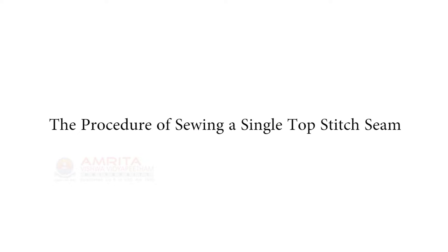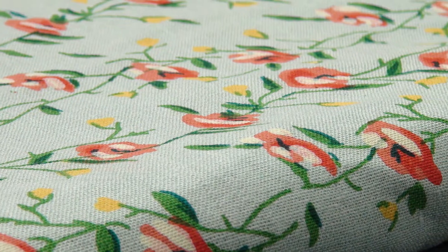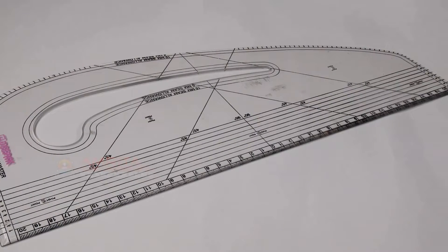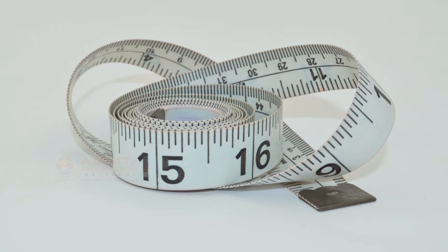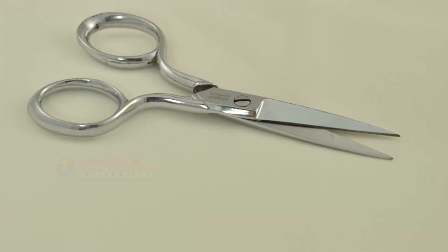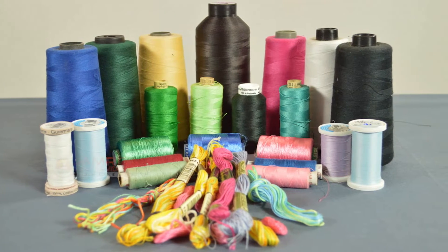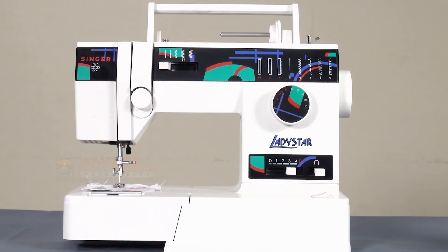The procedure of sewing a Single Top Stitch Seam. You will need the following items to do this sample: cotton fabric, straight ruler, pattern square, straight pins, measuring tape, tailor's chalk, shears, a pair of small scissors, contrasting thread, iron, and a sewing machine. Now let's begin.